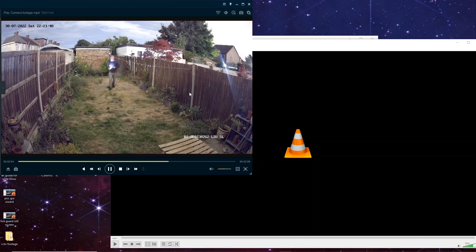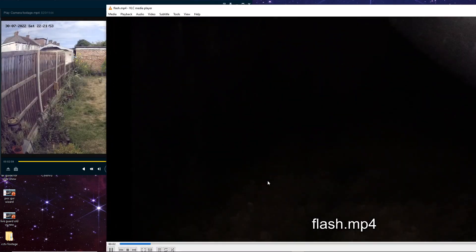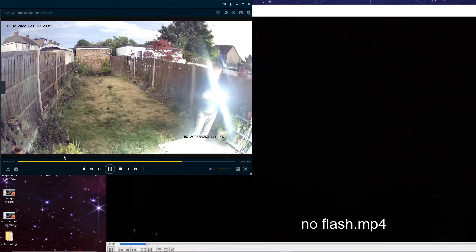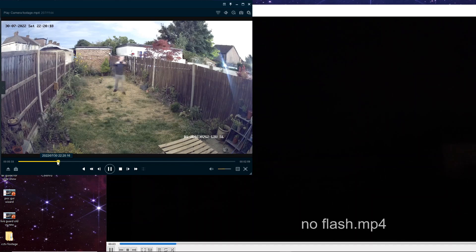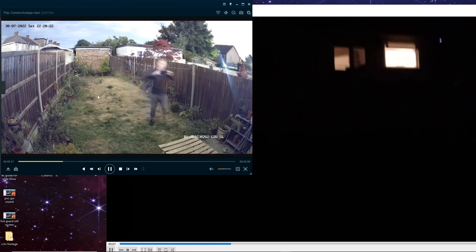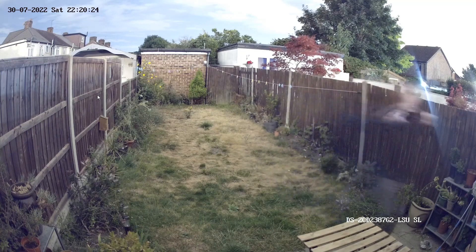I think that pretty much wraps up this video guys. The power of colour view once again — it is amazing. I'll leave this one to run for a little bit. I'll catch you guys in the next video. Thanks, see you later.